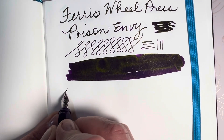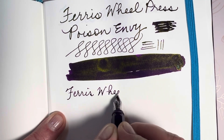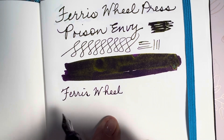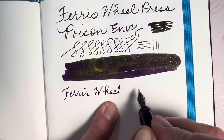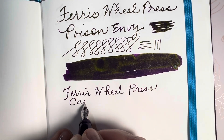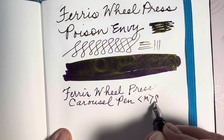I'm using the Ferris Wheel Press. This is a shimmer ink and I forgot to roll and agitate it before I started writing, so I'm seeing a lot of purple. And then as it's drying I'm seeing the green up here. It's just gorgeous and so much fun. Ferris Wheel Press Carousel pen — just gorgeous and easy. I'll do it again with a medium steel nib.